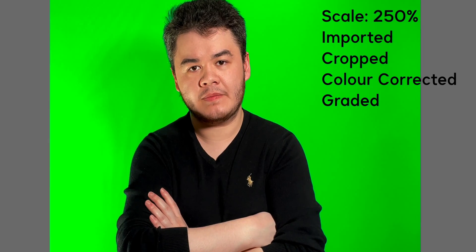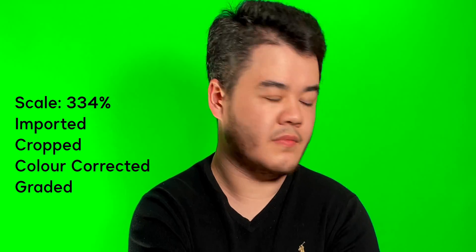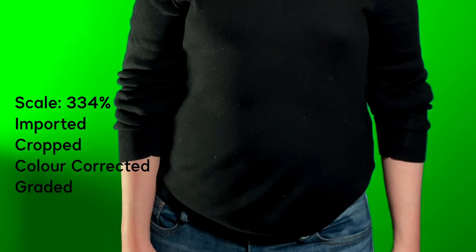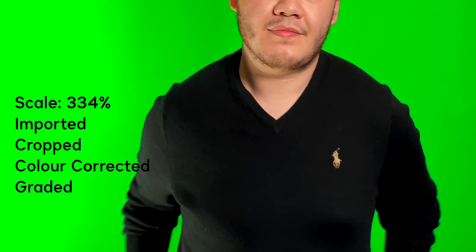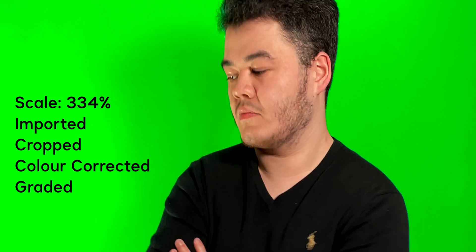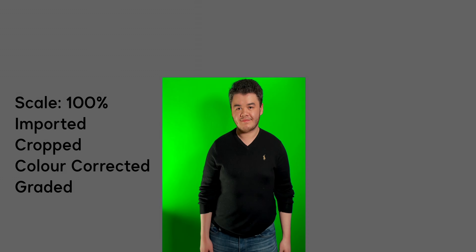I was also really impressed with the colour grading and colour correction I was able to do — being able to really draw out the green to get a better key, and also the colour correction for the skin tones. Skin tones on the iPhone video camera have always been a bit of an issue, but they do look much better with the iPhone 12. I'm not wearing foundation makeup so I'm a bit shiny, but it's still really impressive for a test like this.